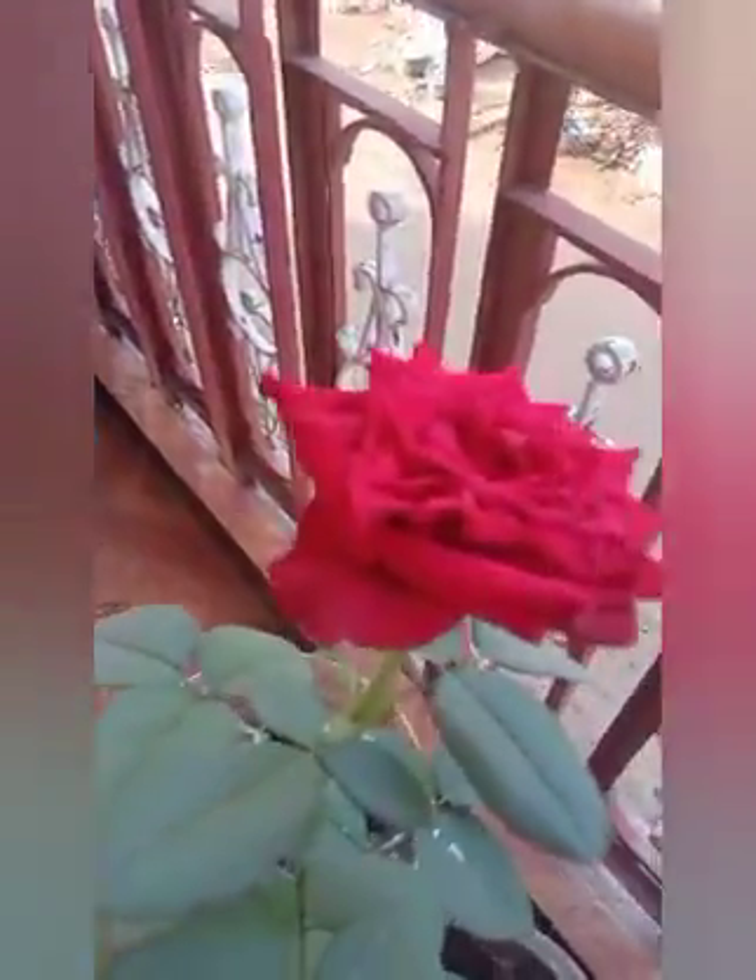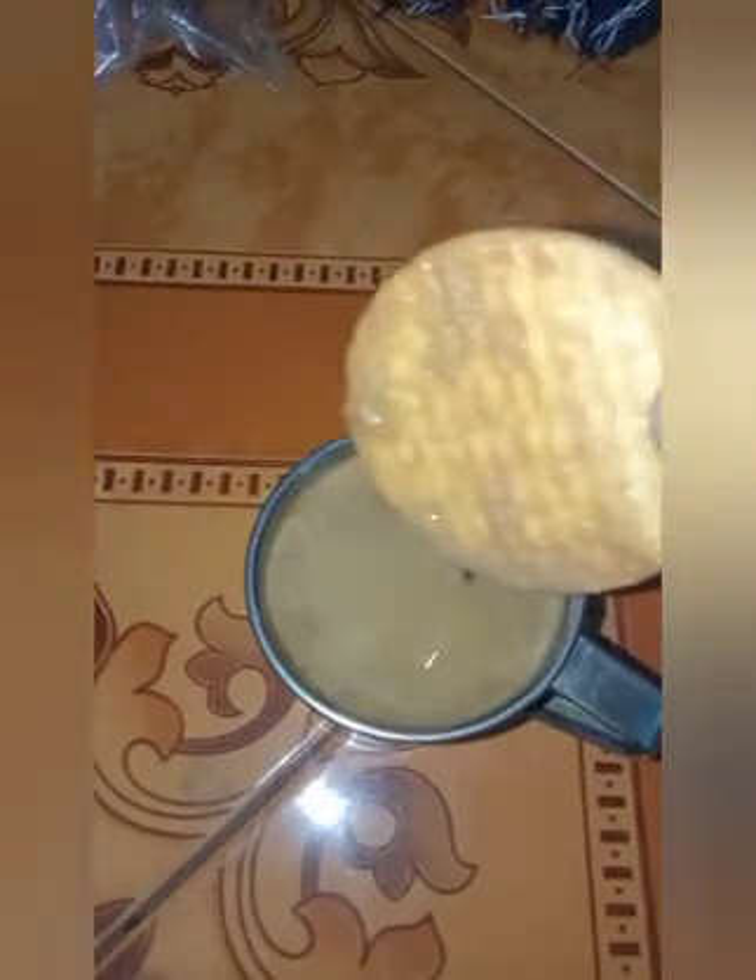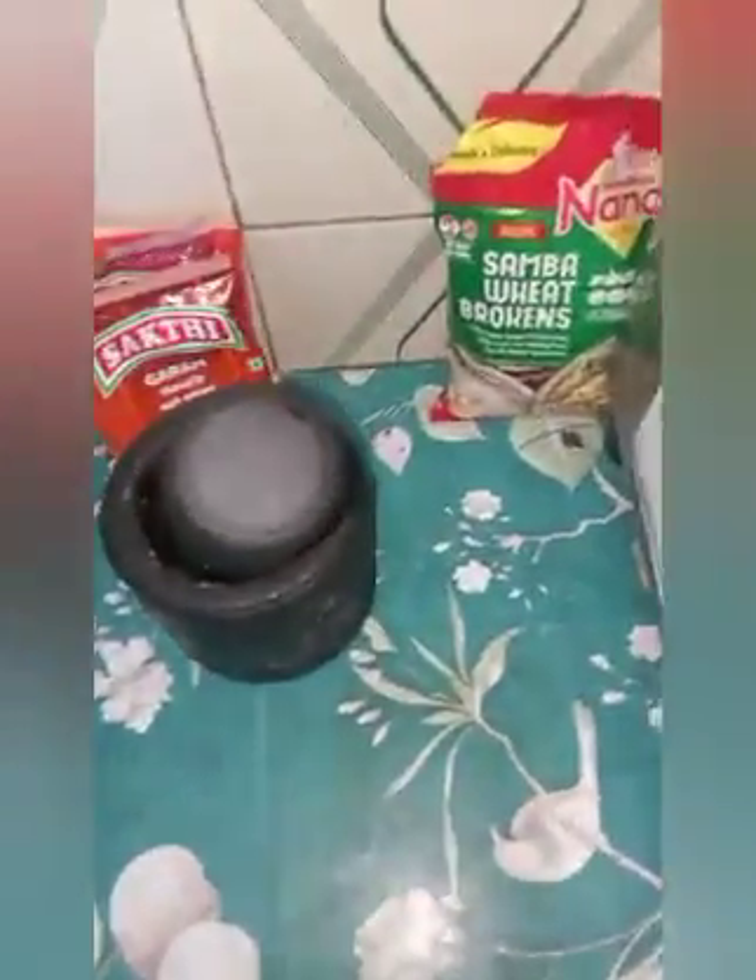It's a little bit of butter. It's time for coffee, a little bit of coffee. It's like a kitchen, it's neat.